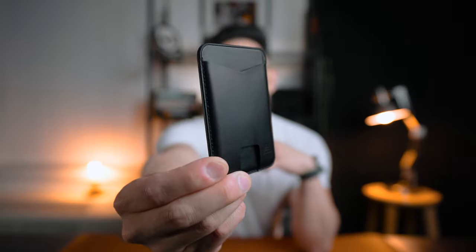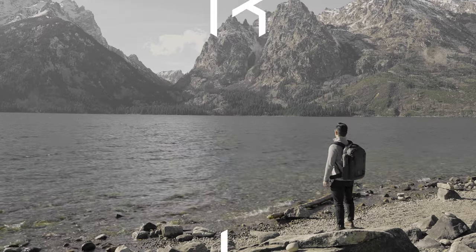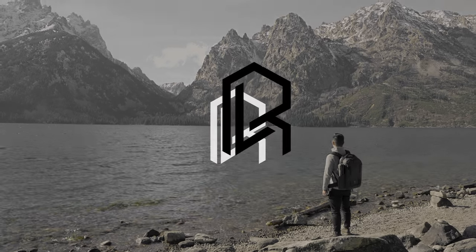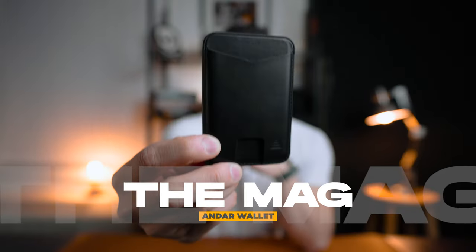What's going on, people from the internet? Welcome back to the channel. Today I got myself a new MagSafe wallet. Welcome back to the channel. Hope all's been well and you're having a beautiful day wherever you are. Today I got myself a new MagSafe wallet, and this here is the Andar MagSafe wallet.